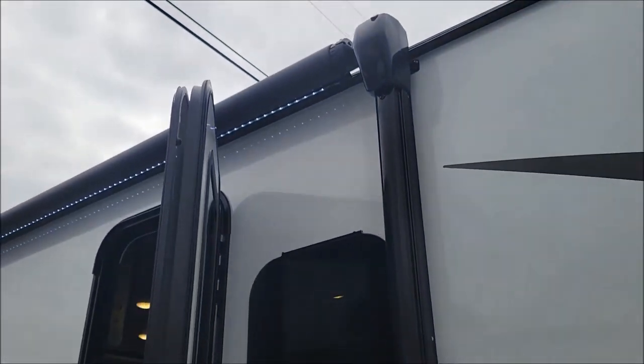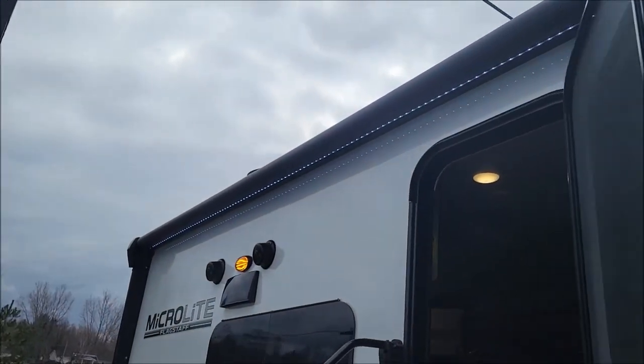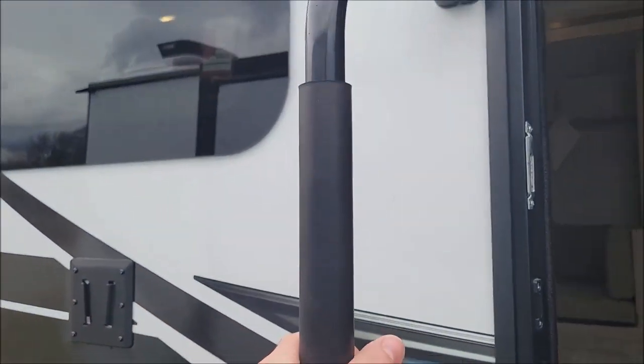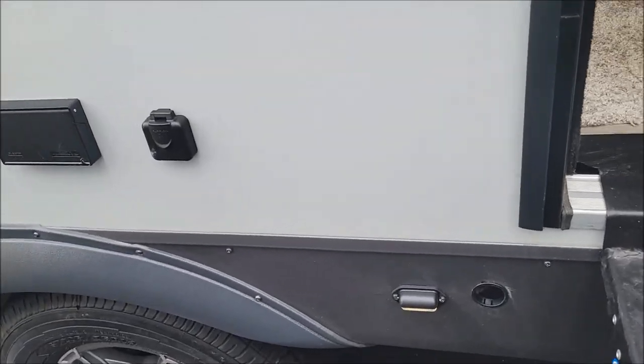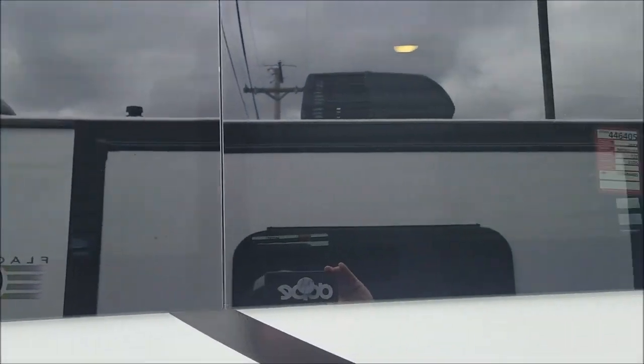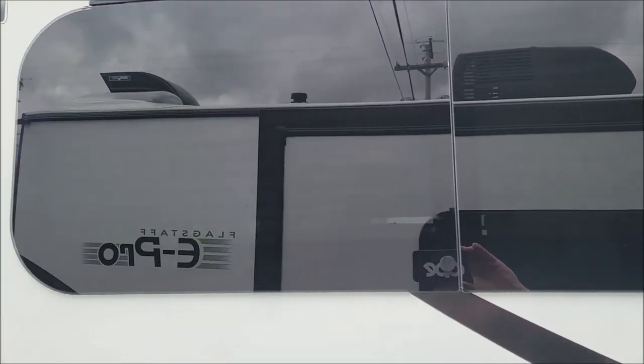Featuring the solid step and semi pass-through storage, so you can see there is your shelf and some accessories that come with the unit. You have your awning here with your LED strip lights and a big grab handle — that's a nice plus.